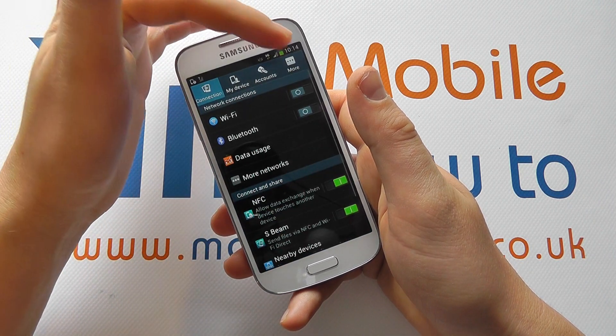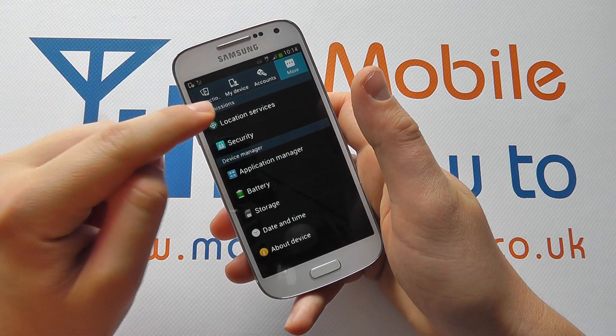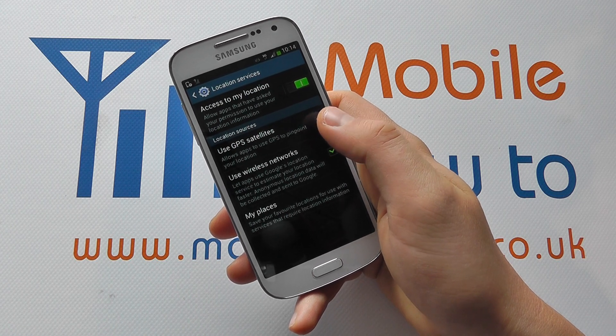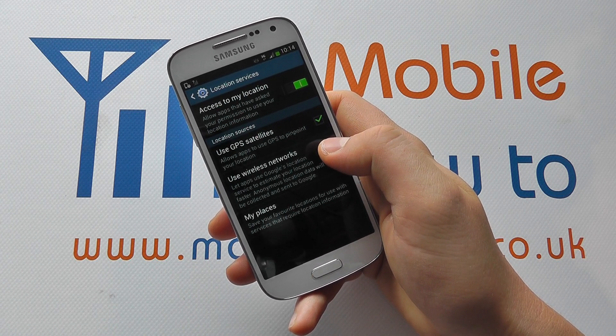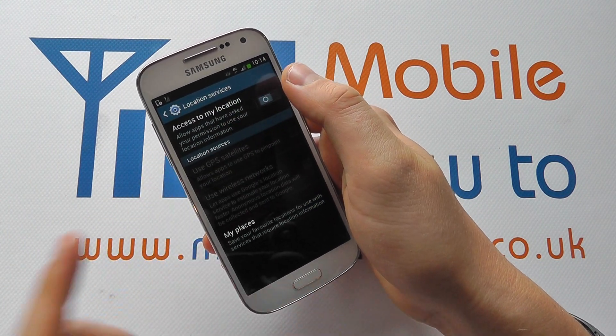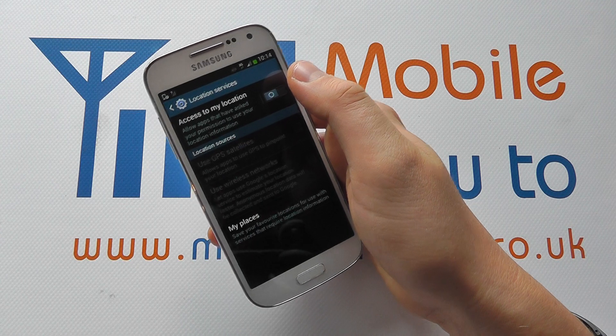Click Settings, go across to More and you've got Location Services. You can decide whether it uses GPS satellites or wireless networks. If you switch across here that will turn the GPS off completely.